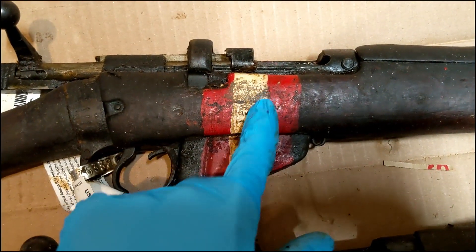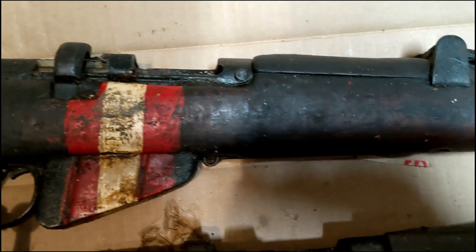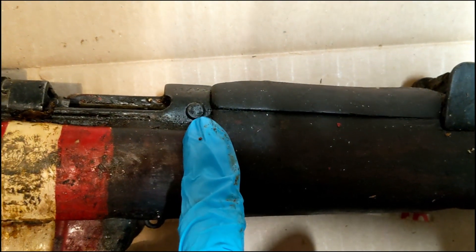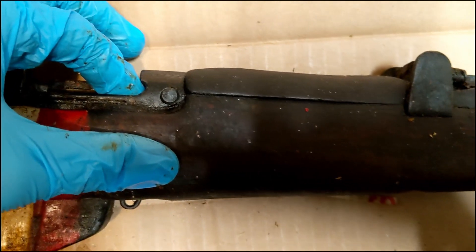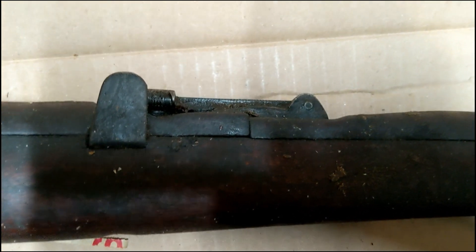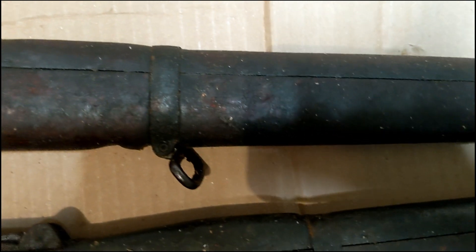You can see the markings here — basically three stripes of paint that go on the receiver, around the magazine, and back up on the other side of the stock on the side of the receiver. You can see this is where the pin is. They put this pin right through the chamber right here, and drilled through it so it keeps a round from chambering.